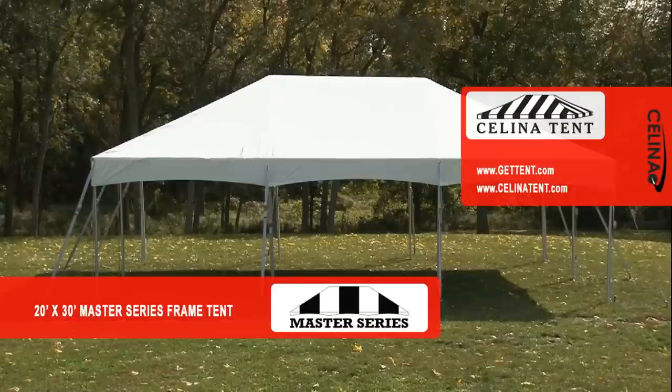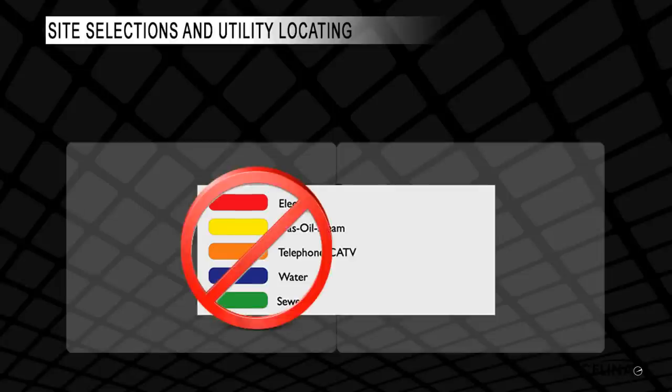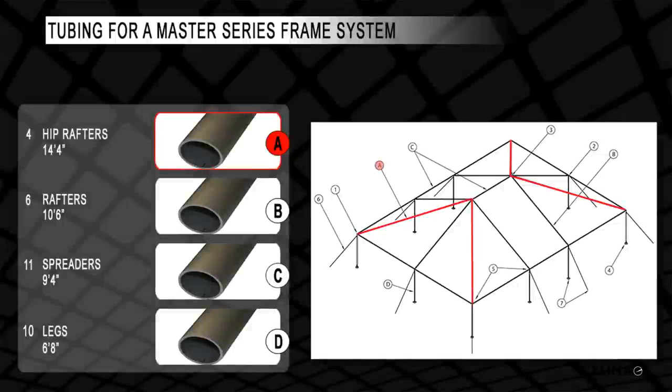Welcome to the 20-foot by 30-foot Master Series Frame Tent Installation Video by Salina. Prior to installation, call the local utility locating service and have all utilities located and marked. This chart shows the industry standard colors for marking utilities. A tent installer should never use these colors for marking. Always use white paint for tent squaring and layout. Arrange the tent to avoid all utilities at the installation site. Lay out all necessary hardware.